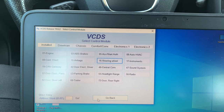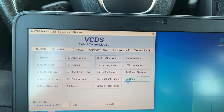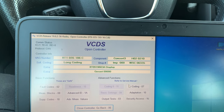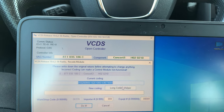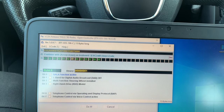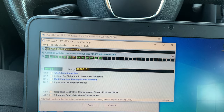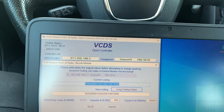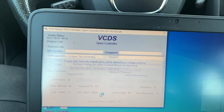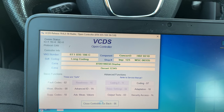Now let's connect also to the radio — that's module 56. Coding, long coding helper, byte 6, multifunction steering wheel installed. Exit, do it — yes, coding accepted. Close controller.